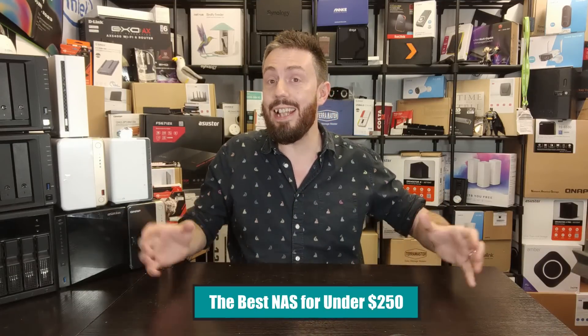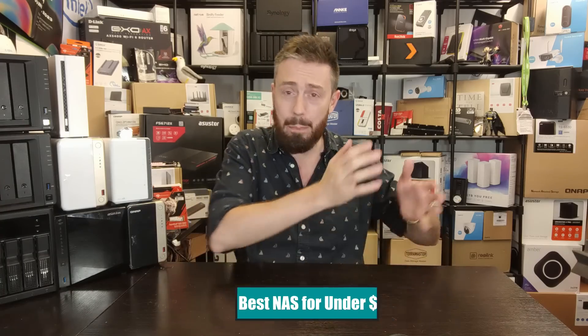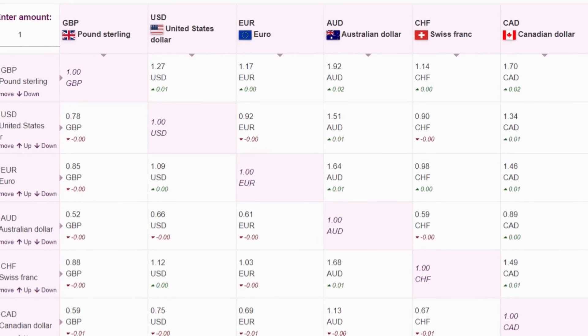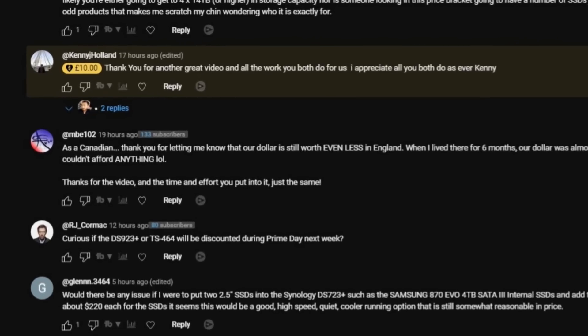Hello and welcome back. Today we're going to look at the very best NAS devices you can buy for under 250 — and just like Part 1 in this series, this is Part 2 of 3. '250 nikka' means 250 dollars, 250 pounds, or 250 euros. Currencies change all the time, but right now in summer 2023 there's actually quite a lot of parity there.